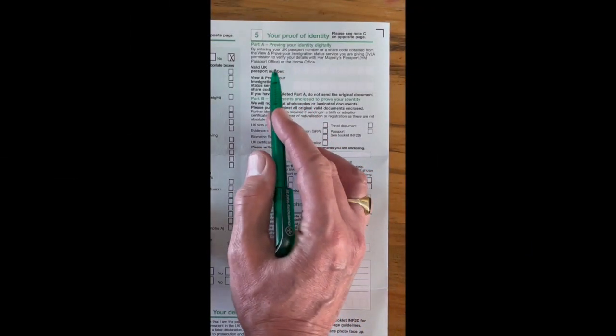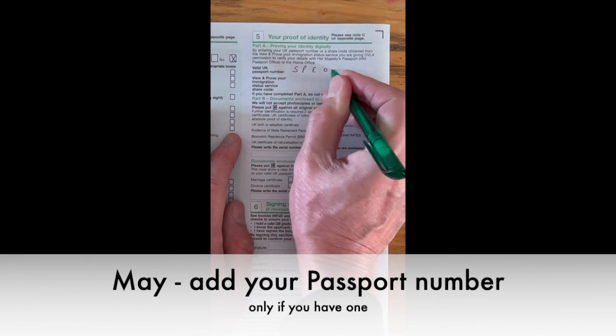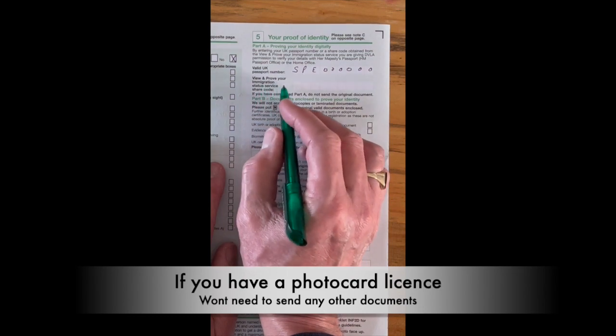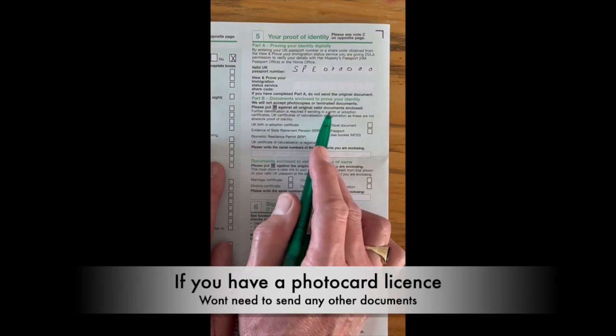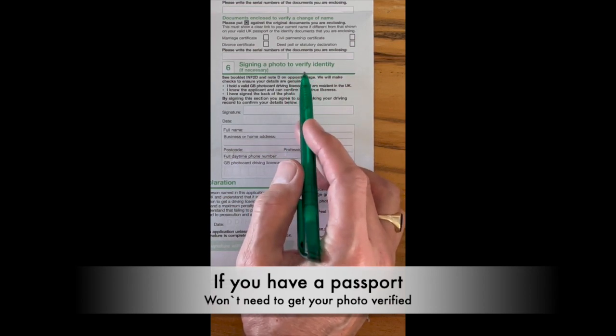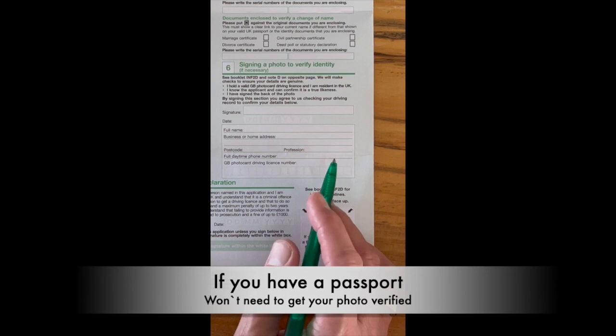Now the checklist — we'll come back to that in a minute, don't forget it. For proof of identity, put your passport number down clearly, preferably in black ink. 'Prove your immigration status' doesn't apply to most people. Part B asks which identity documents are enclosed — note they don't accept photocopies or laminated documents. If you already have a photocard license, you don't need to fill in the photograph section; just leave it blank.